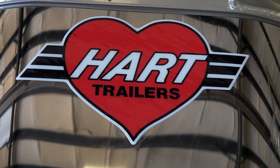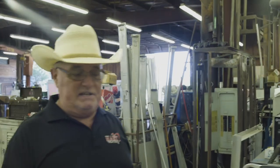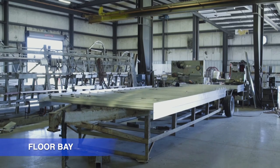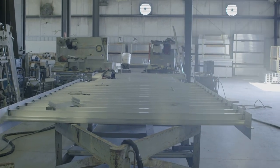A trailer is built from the floor up. So we start with the floor, and we'll give you an idea of exactly how it goes together piece by piece. We're going to cover the most popular options and maybe some interesting things that you don't even know that we do. Here's a floor bay. I'm going to explain to you what you're looking at, what you see.